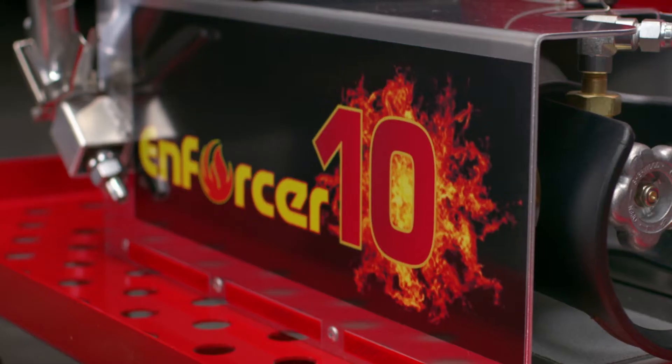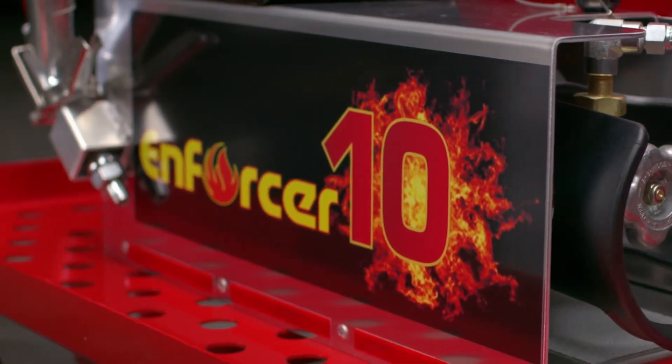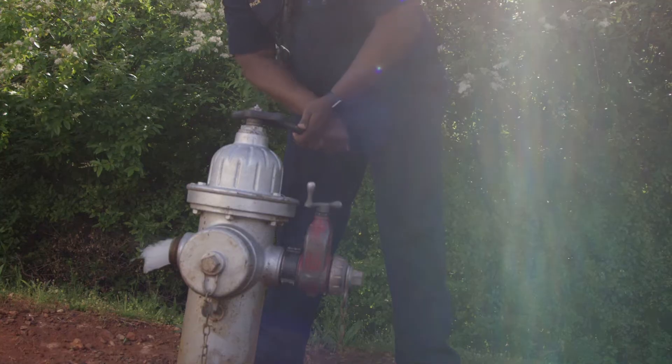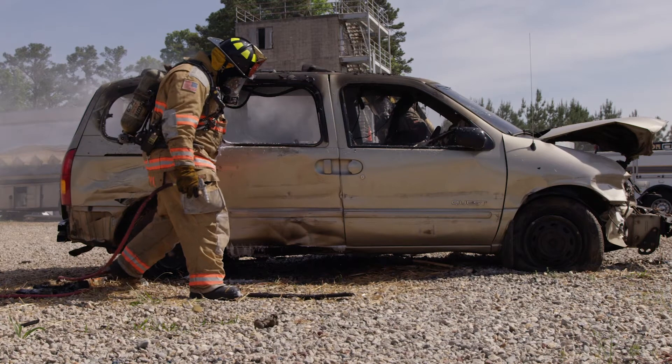Our 10-gallon enforcer unit is a beautiful piece of equipment on the firetruck. The fire service can run up on an accident, open the nitrogen bottle and have the enforcer line strung out and spraying before the firetruck can spool up to spit the water and the product out the hose line.